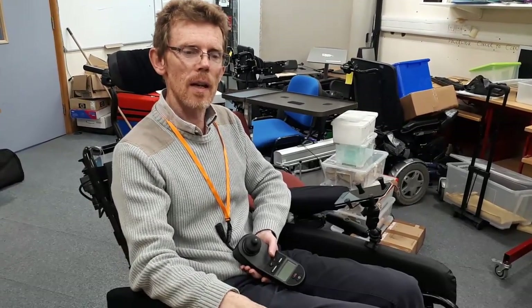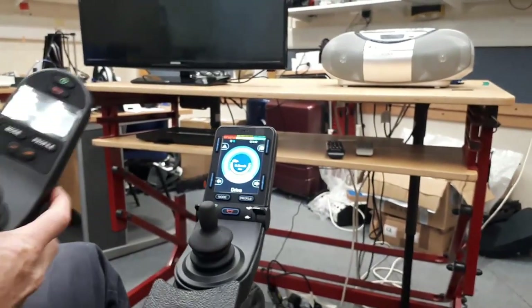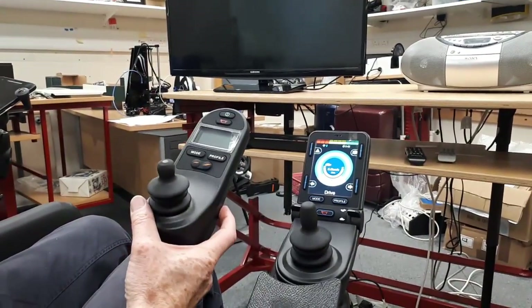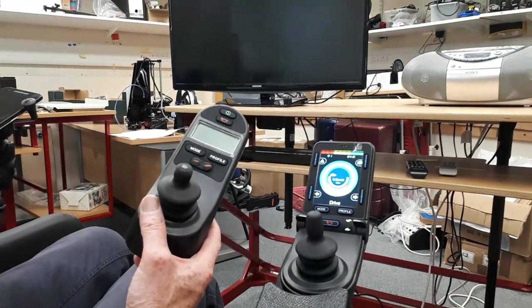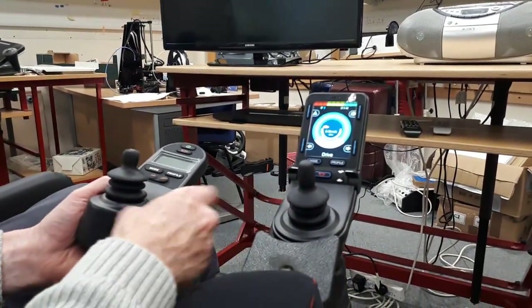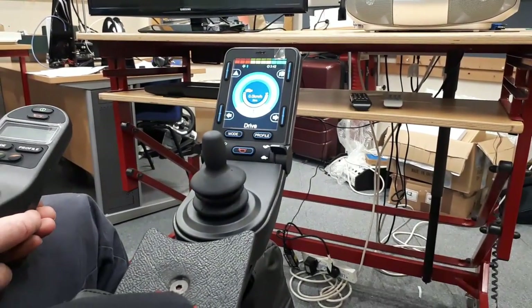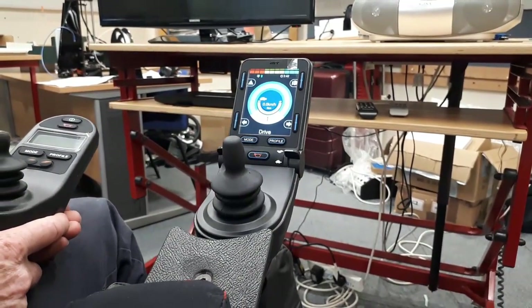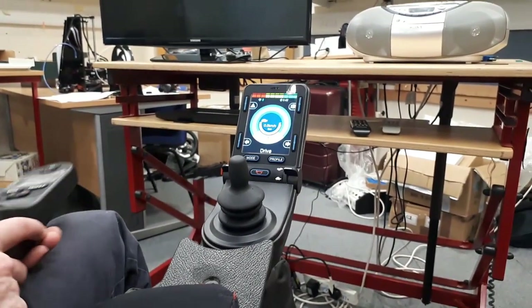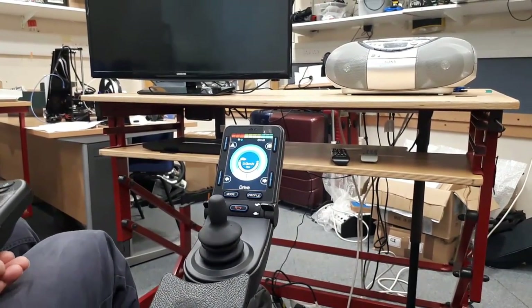This is the CJSM2, Curtis Wright's wheelchair controller. I replaced the original joystick — this one here — which is a more basic joystick that only enables you to drive the chair and control actuators. But with this joystick it has built-in infrared and also built-in Bluetooth, so I can control a number of infrared and Bluetooth devices and switch between them all using the joystick or an alternative input if connected.